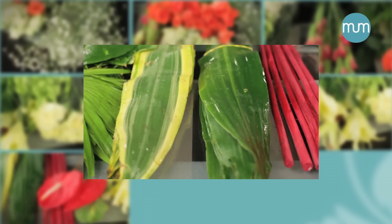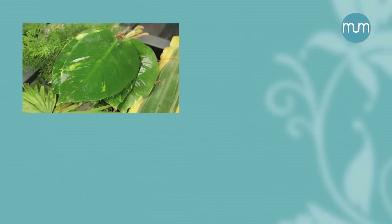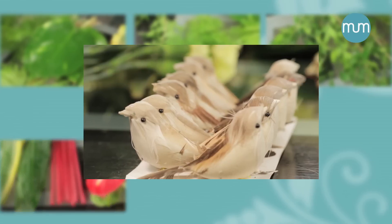In greens, we have yellow and green racina, table palm, money plant, some springery and kamani patta as called in the local market. For accessories, we will need some sticks and a few birds.